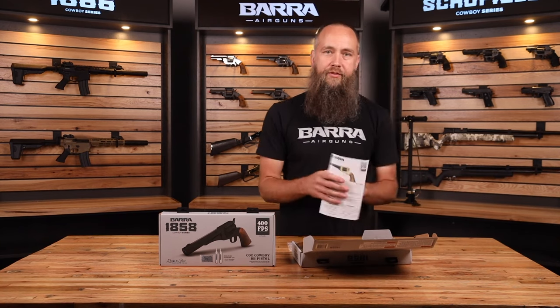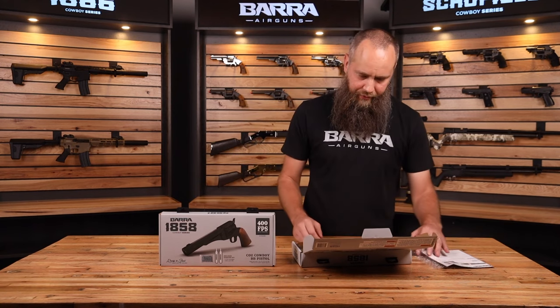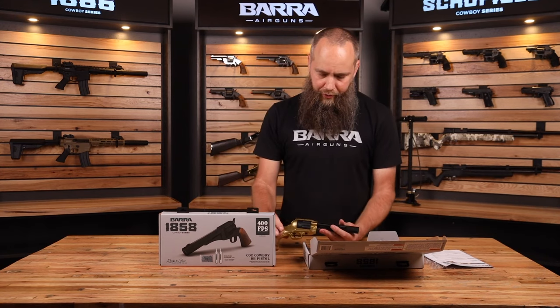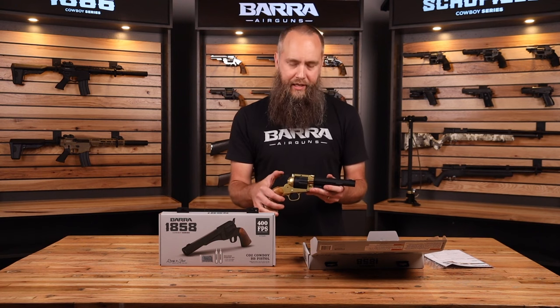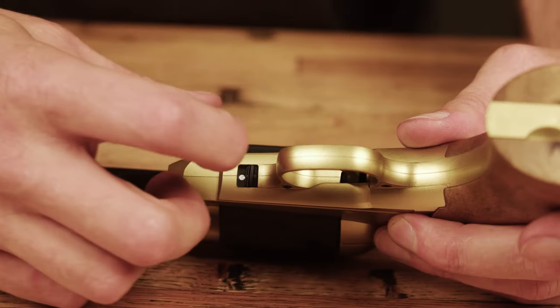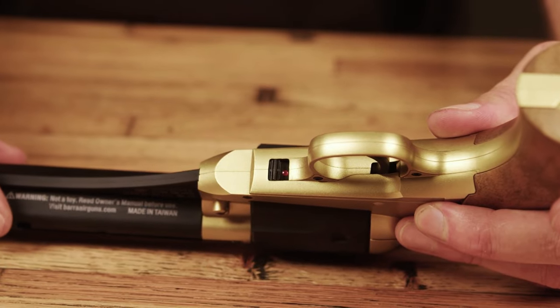When you open it up, you'll see you've got an instruction manual. Be sure that you read that and follow the directions there. When you first get your gun out of the box, you'll notice that the hammer won't cock — that's because it's on safe. In order to cock the hammer, you want to flip this safety button to where you see red.